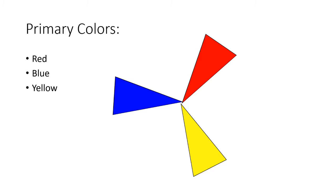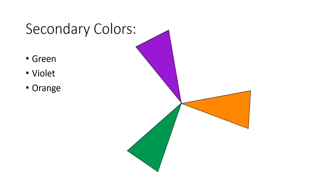When you mix primary colors together, they make secondary colors. The root word in secondary is — second. The secondary colors are green, violet, and orange. Blue and yellow mix to make green, red and blue mix to make violet, and red and yellow mix to make orange.